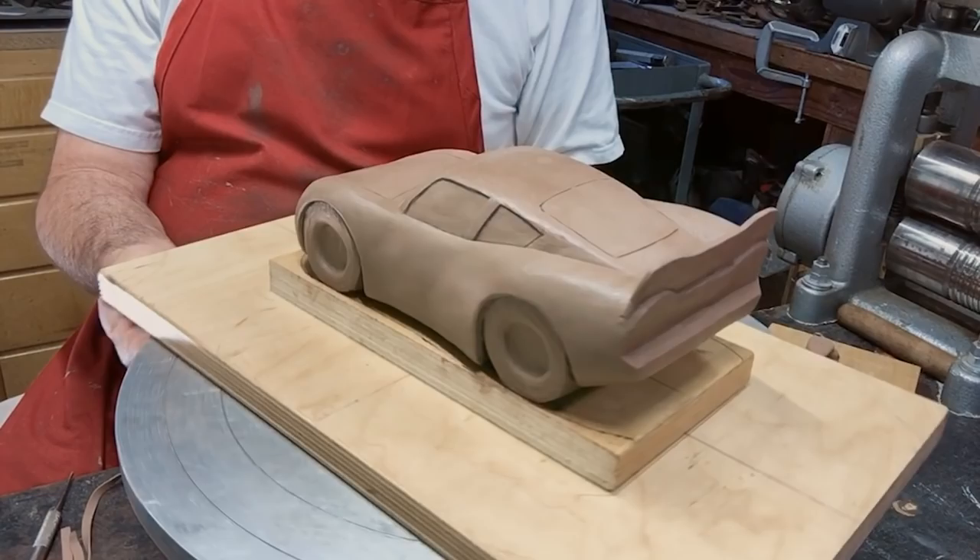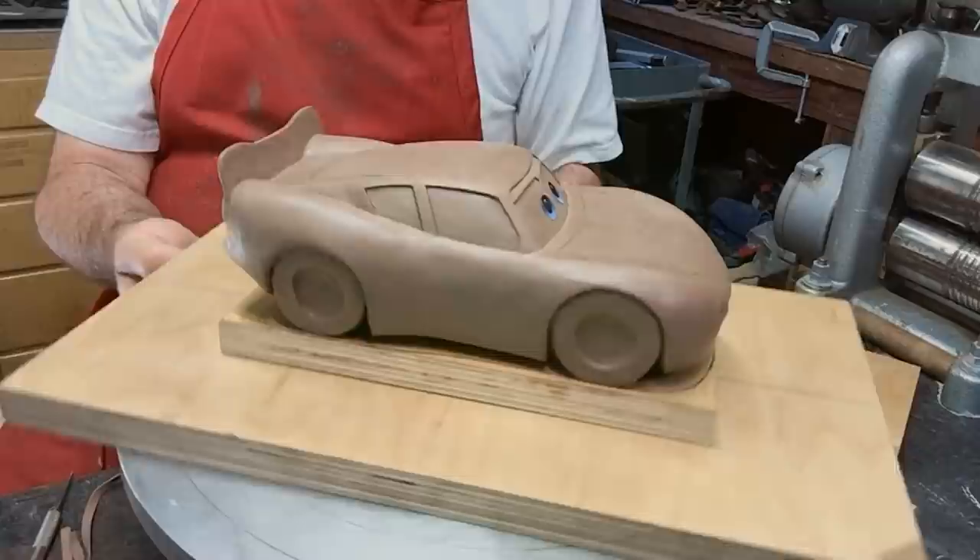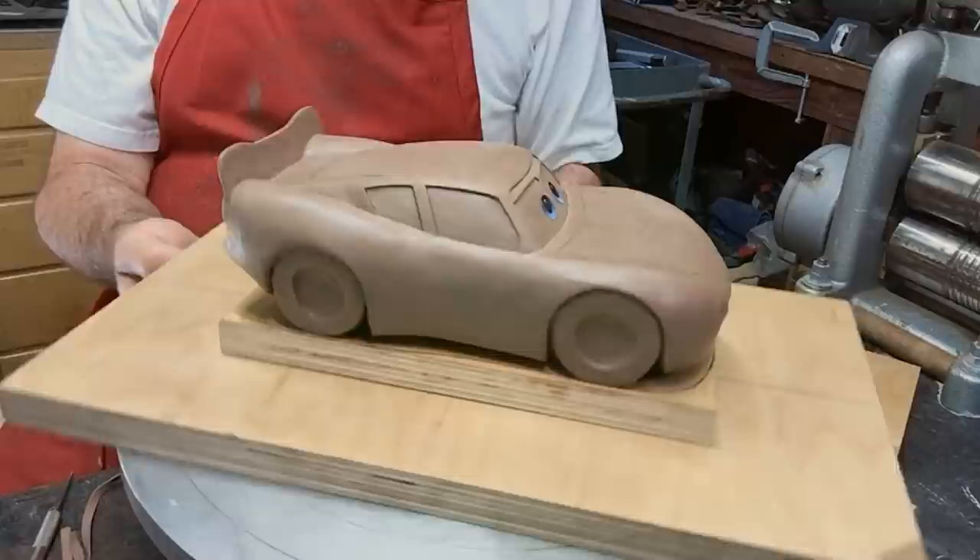This is as far as I would take this to go to an art review or to have my boss look at it for the first time. Thank you for joining me on this adventure as I sculpted Lightning McQueen. I hope you had a good time. Bye.